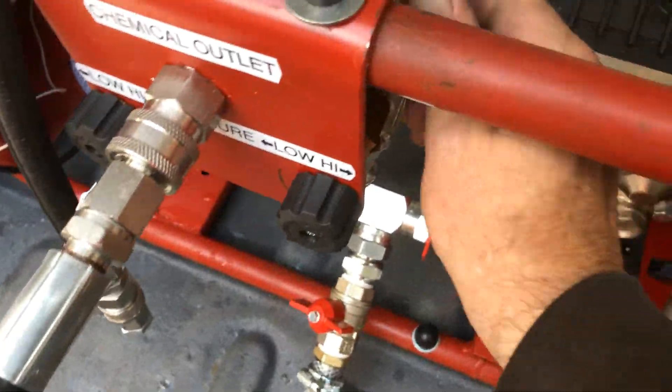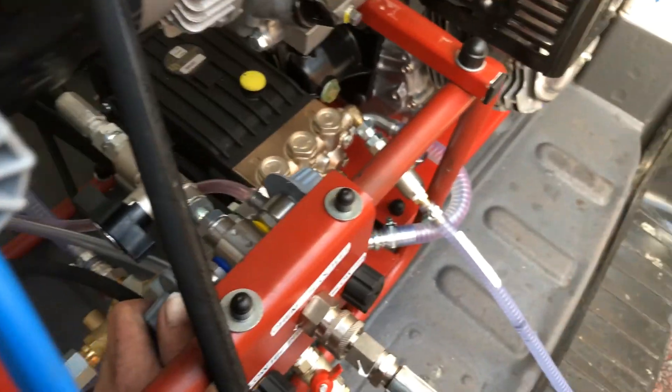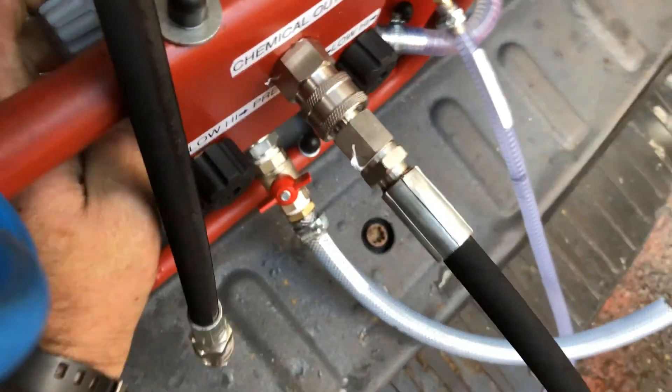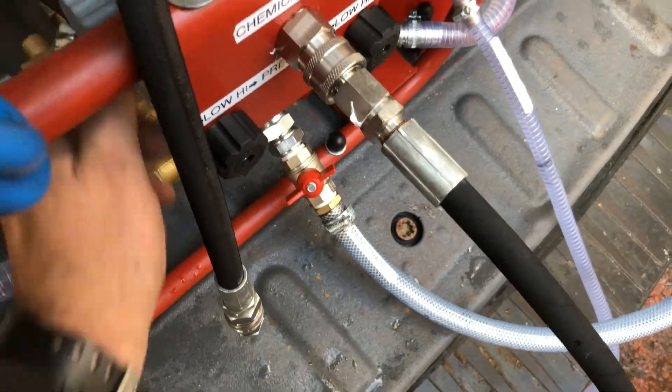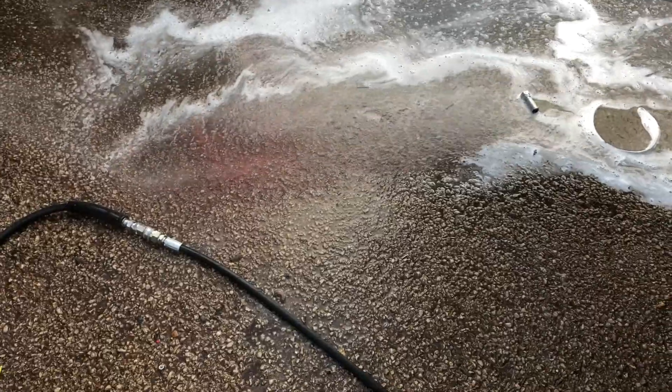We've got the telecoms coming through straight to the rail. We'll prime that one up. What we're doing now is we've got one up, and we'll open the other one. Now we've got the other one open. We've got air out of all of them.